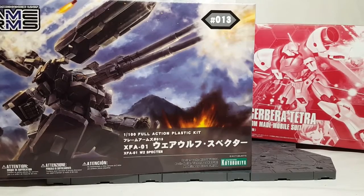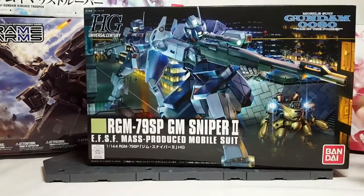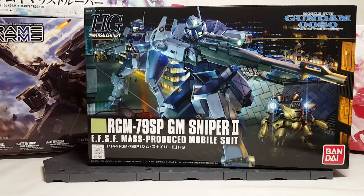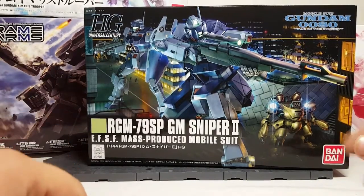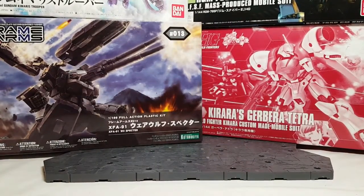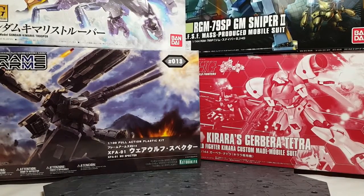We have the HG Jim Sniper 2. I haven't really built anything out of this line before — Thunderbolt is as close as it gets. I am interested in that kit just because it seems really cool.